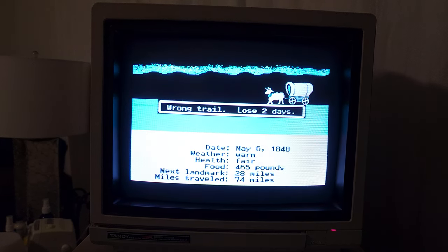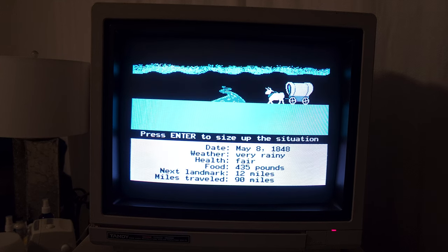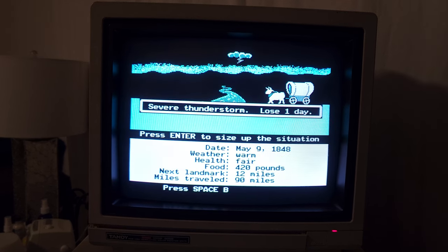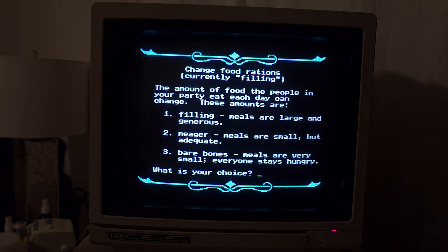Wrong trail — lose two days. We're in trouble now. We still have enough food. Health is fair — we might want to stop to rest. And there's rain — lose one day. We definitely need to stop to rest. The amount of food the people in your party eat each day can change: filling, meager, bare bones. Let's do filling for now to keep us really, really healthy. Alright, he rested. Let's continue on the trail.